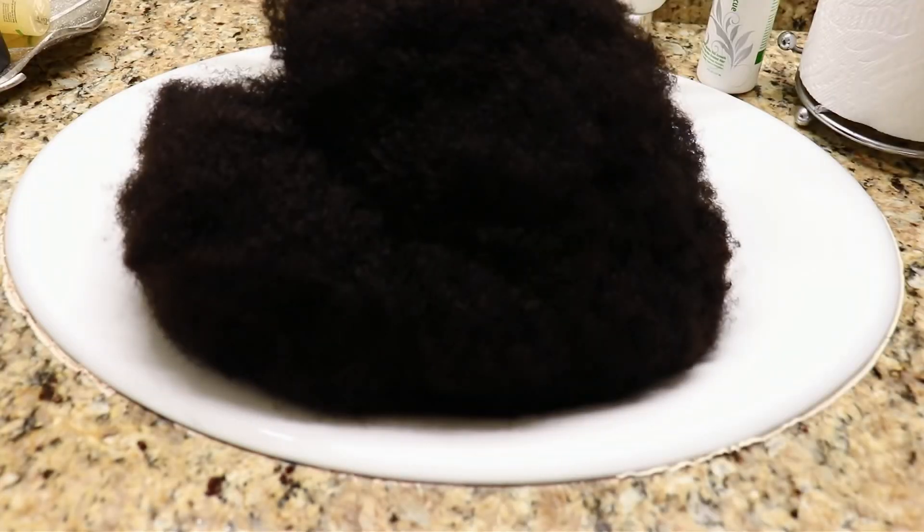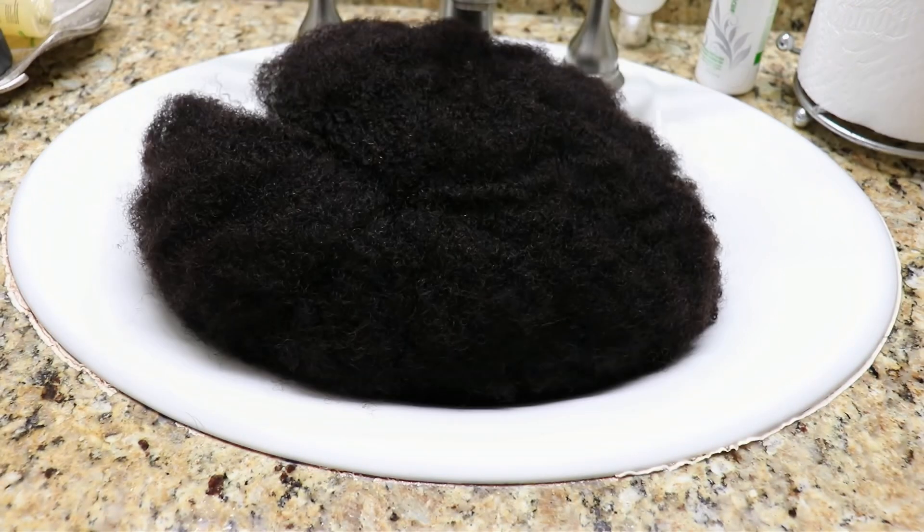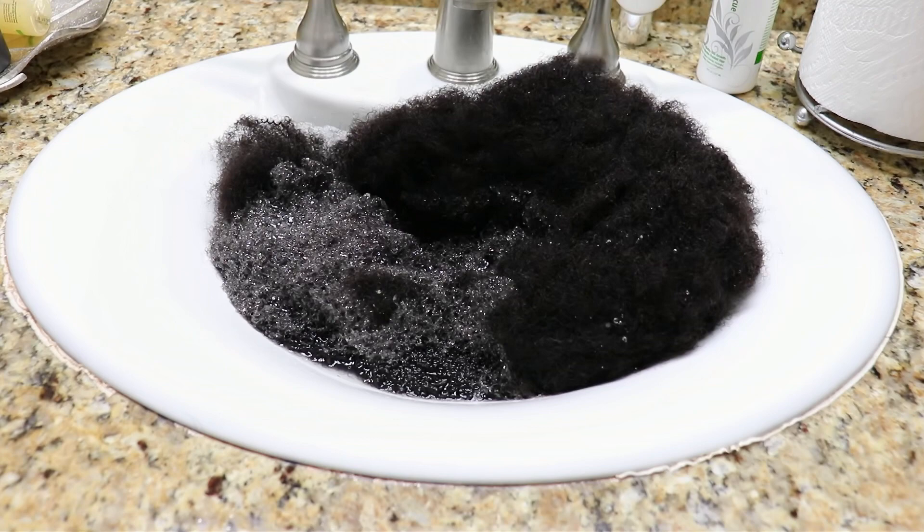Hi guys, welcome back to my channel. Today's video I partnered with Her Given Hair to show you how I detangle my Kinky 4B4C hair extension so that I don't have excess shedding. This is a challenge that some of you have faced so I hope my video answers all of your questions.